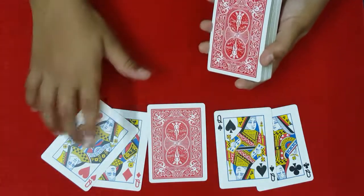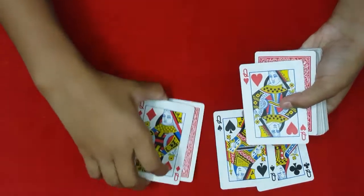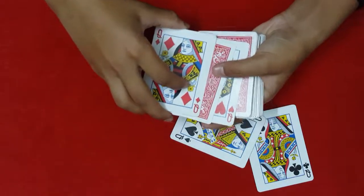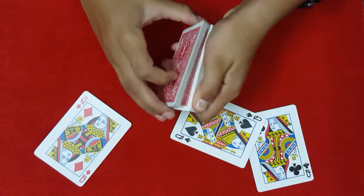Which queens do you want? The red ones? Alright. I'm going to take the red queens and place them over here on top of the deck. I'm going to take your card and sandwich it between the two red queens. Square everything up and take the three cards and place them over here.